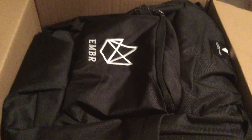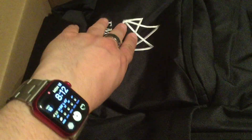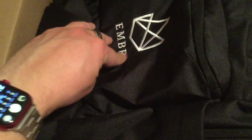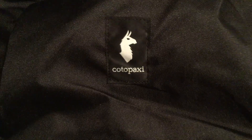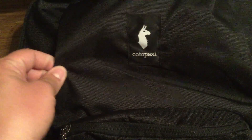First taking a look inside, it looks like we get this pretty cool backpack. As you can see in the center we have some Ember stitching. Feels very nice with the Ember logo and 'Ember' underneath. It looks like the backpack was made by Codopoxy — feels really nice, a material that's built to last.